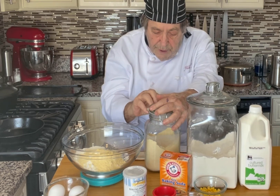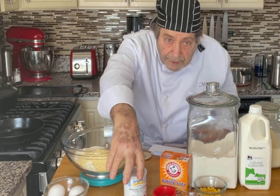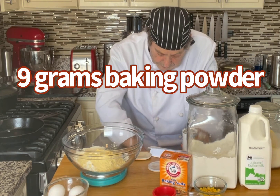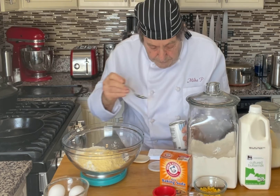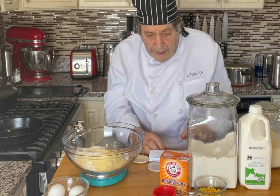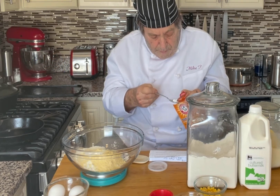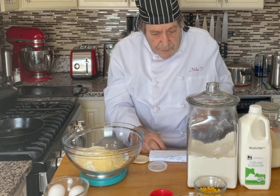At this point you could put in a tablespoon of sugar, but since I'm going for savory I'm going to skip that. We need baking powder — two teaspoons of baking powder — and a half a teaspoon of baking soda.